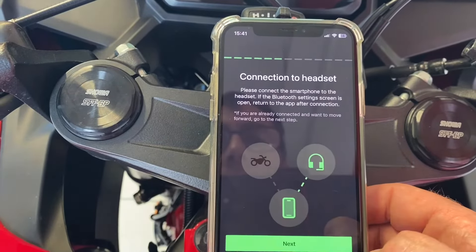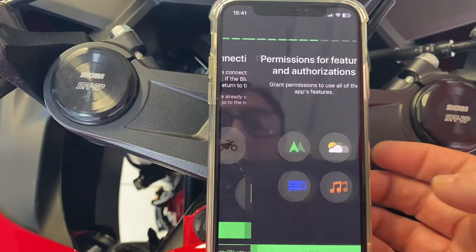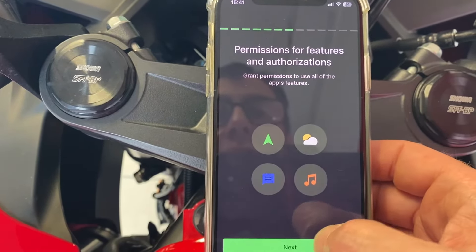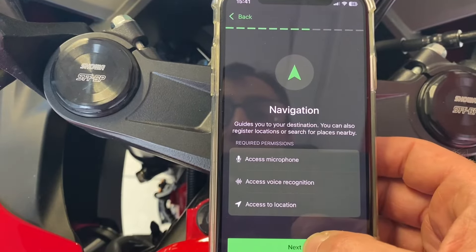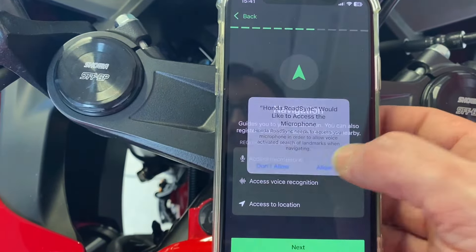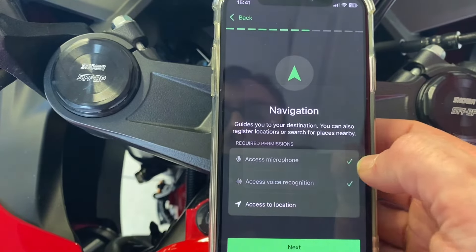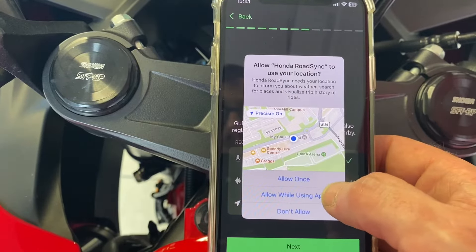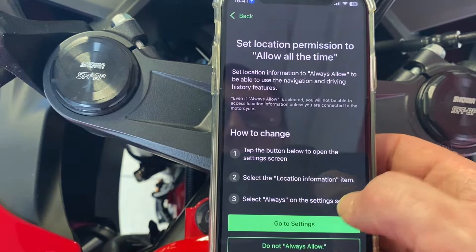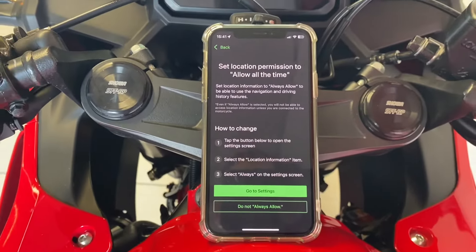Connect the CBR and then obviously it works best with a Bluetooth headset, so hit next, grant all the permissions — next, access all of them, next, allow, allow when using app. Once you've done all that, get into your settings and get it all linked up.